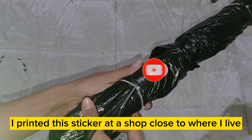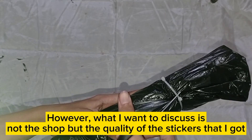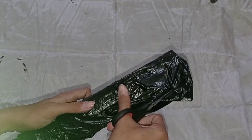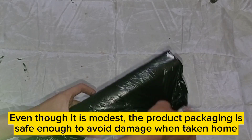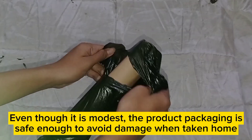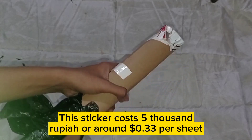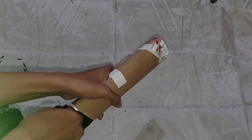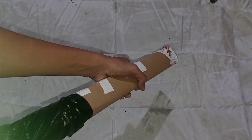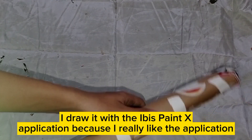I printed this sticker at a shop close to where I live. What I want to discuss is not the shop but the quality of the stickers that I got. This sticker costs 5,000 rupiah or around $0.33 per sheet. I ordered four sheets at once with different designs, drawn with the Ibis Paint X application because I really like it.